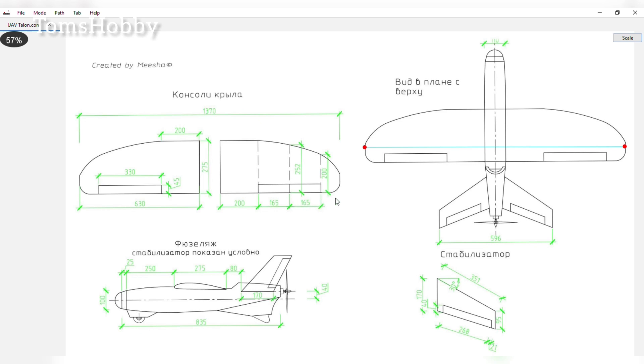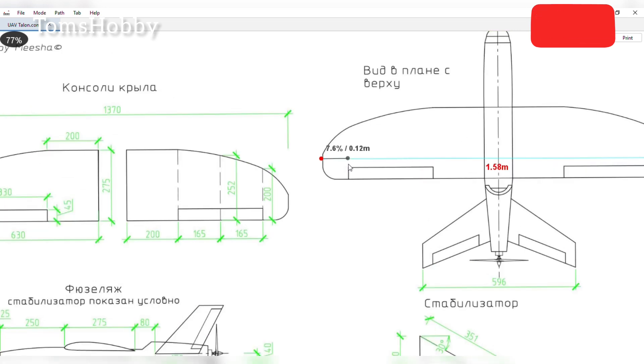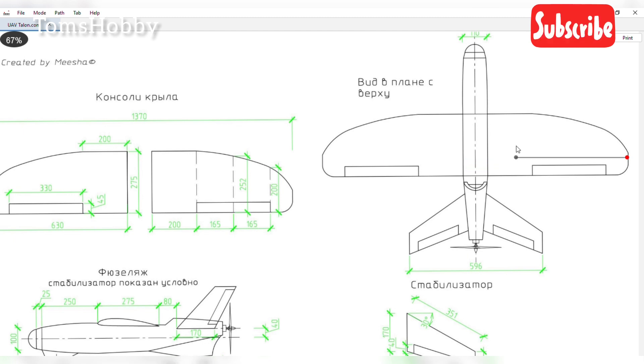This software basically allows you to scale up your drawings to a printable format. What I'm doing now is inputting the value that I want the wingspan to be in actual real life. The software is going to automatically scale the image up to this size. The wingspan here is 1.58 meters, as you can see on the screen.